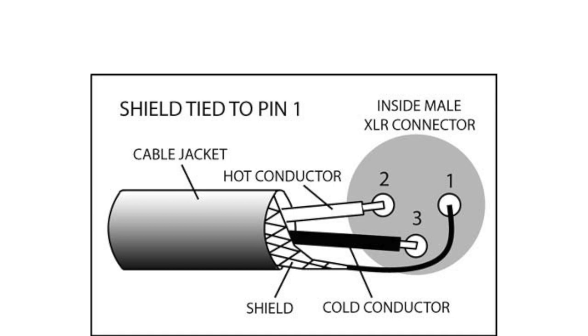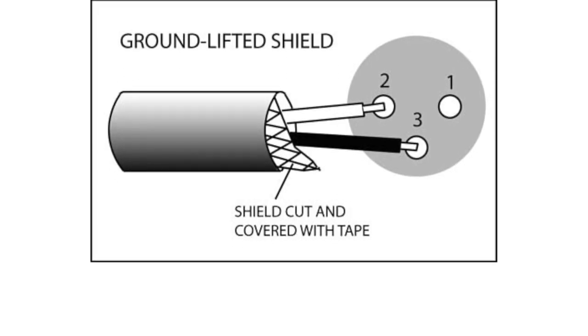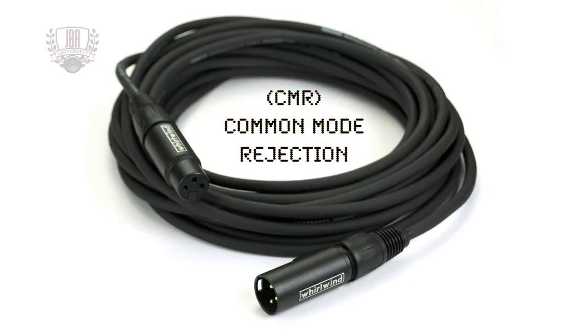The ISOXL is more effective at eliminating ground hum than just lifting pin 1 by clipping or desoldering the shield connection on one end of the signal cable. It could also greatly improve the common mode rejection characteristic of a balanced line.